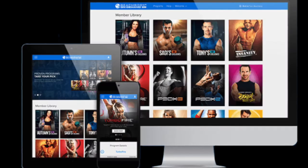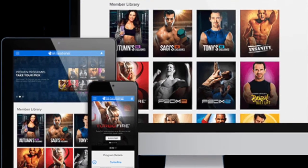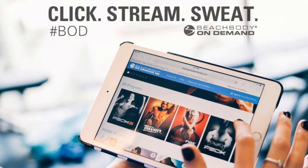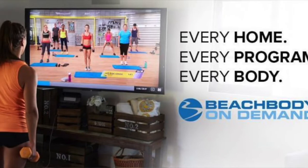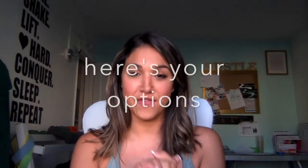No matter what package you get, you're going to get Beachbody On Demand for an entire year, which you can basically think of as the Netflix of fitness programs. You can play it wherever you want — from your phone, your computer, your Roku, your Amazon Fire, anywhere that has Beachbody On Demand accessibility.